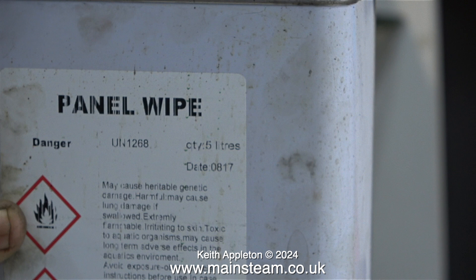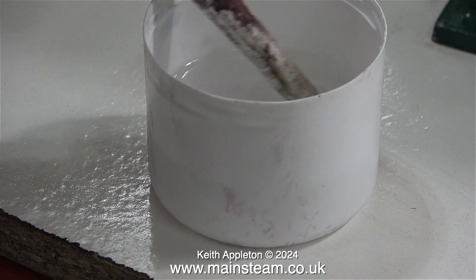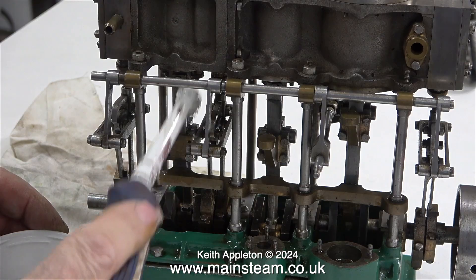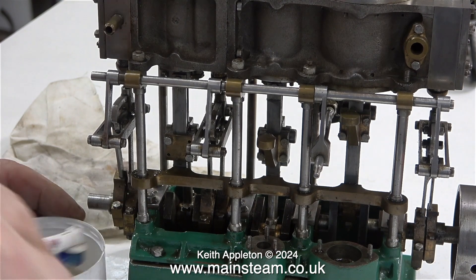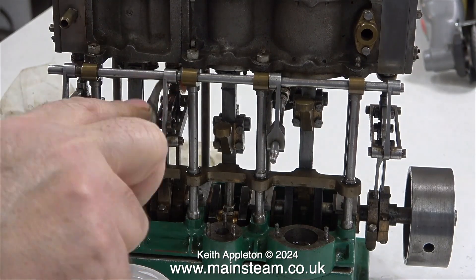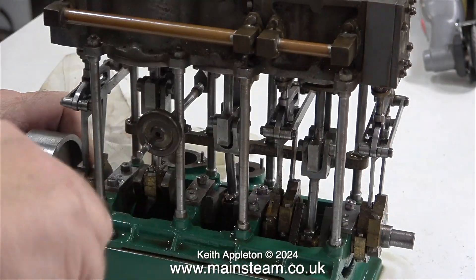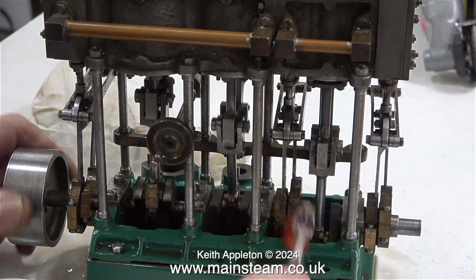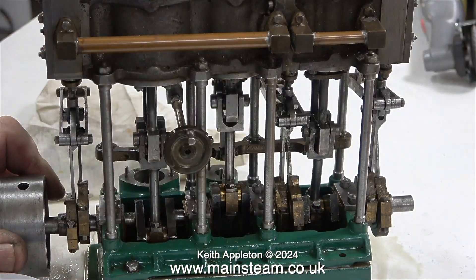I'm now going to use panel wipe, which is naphtha, to remove some more of the dirt and grime. Here I'm using an ordinary toothbrush, which is actually better because it's got more bristles. I do believe the engine is looking better already. I went over the engine about four times before I got most of the dirt off — there wasn't that much dirt in the first place, I just kept missing bits.